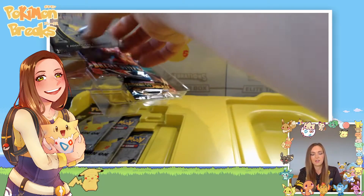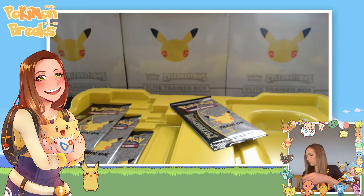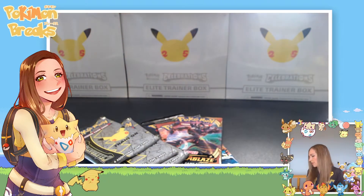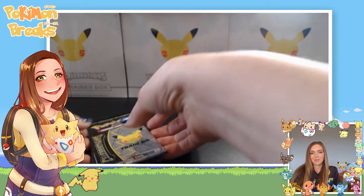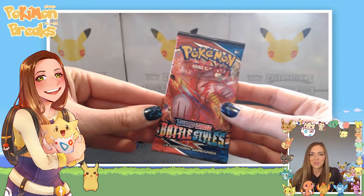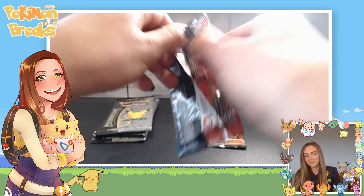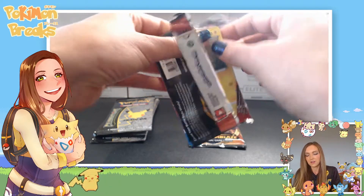Looks like we've got one Celebrations pack, one Battle Styles, one Darkness Ablaze, and then three more Celebrations — four total Celebrations packs, which is pretty good to go with those awesome promos. I'll get these bonus packs out of the way first and then get into my Celebrations because that's what I'm really excited about. On stream we always bless up the cards because I think that gives you better luck, so I'll continue to do that here with this Battle Styles pack.